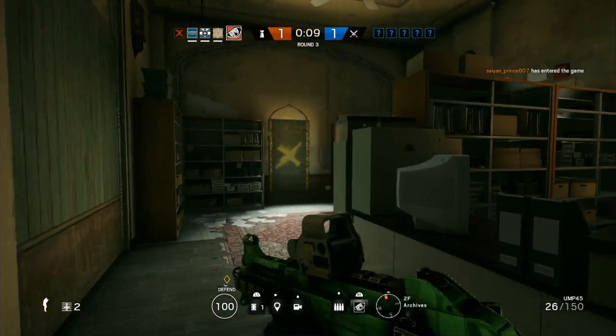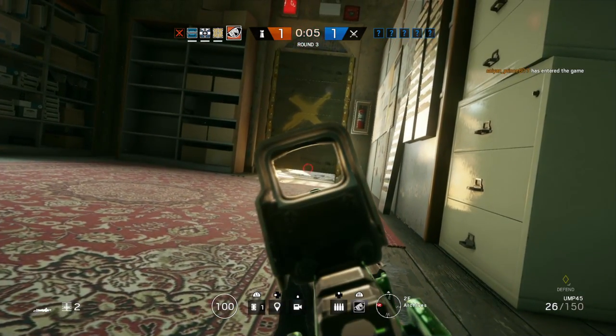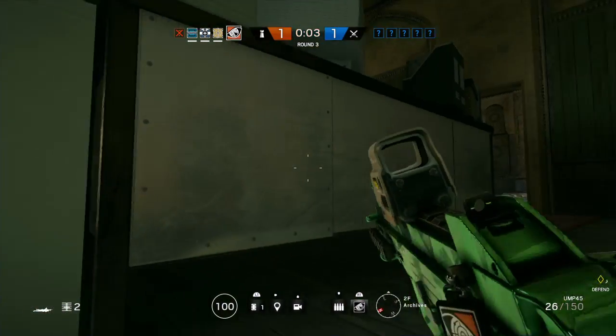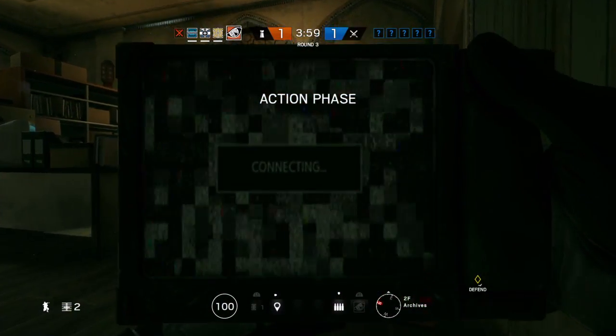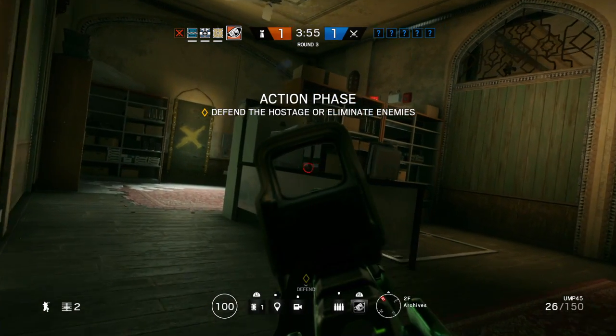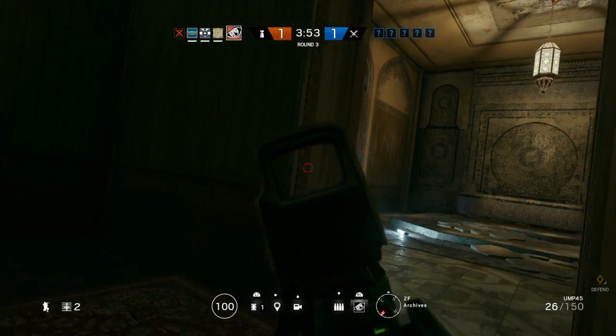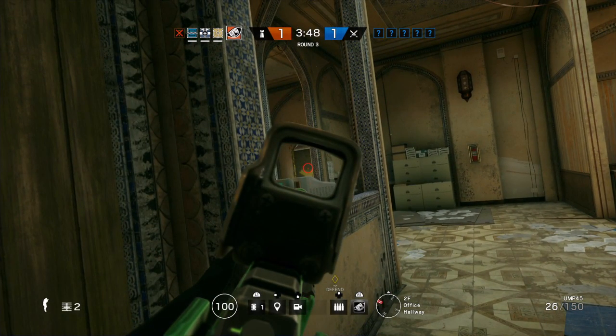10 seconds to insertion, 5 seconds to insertion. Op 4 has a 20 on the hostage, deploying sensor. AD is deployed and ready to go. Deploying barbed wire.